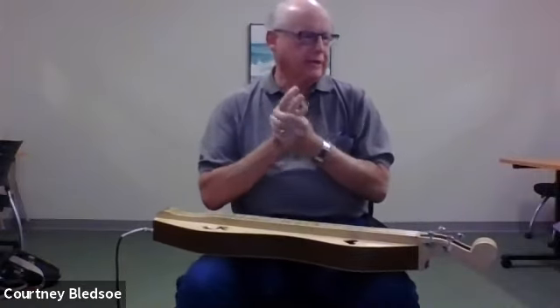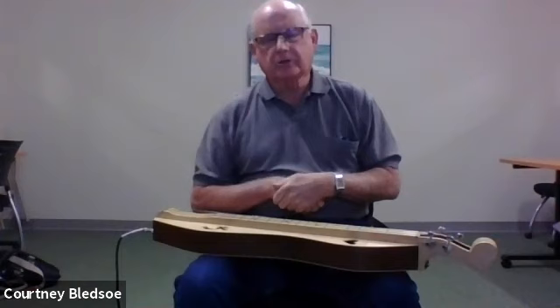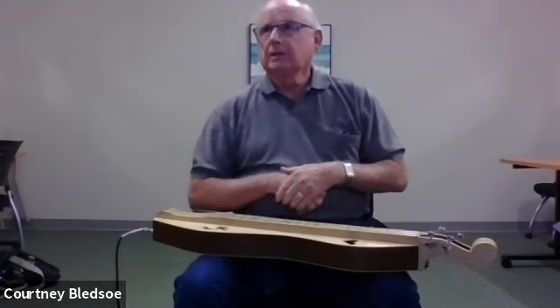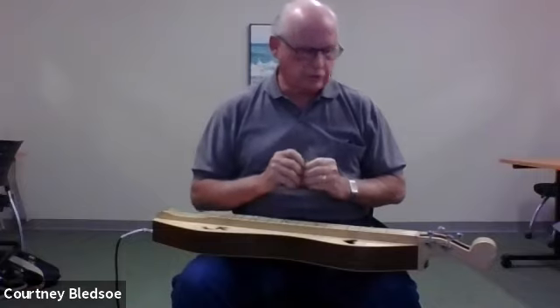Hi, my name is Mike Mose and I'm sort of a leader for dulcimer groups here at the senior center in Calabash. We have had four classes, which usually last about 12 weeks, with beginners of mountain dulcimers.